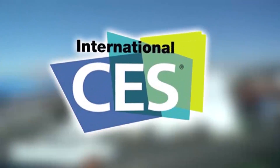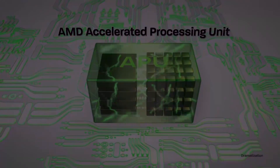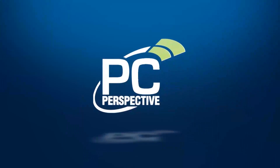PC Perspective's coverage of the 2013 Consumer Electronics Show is brought to you by AMD and the second-generation A-Series APUs. We are here at the ASUS suite again looking at the Transformer All-in-One, which is a really, really interesting product.